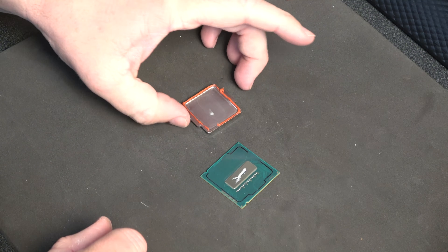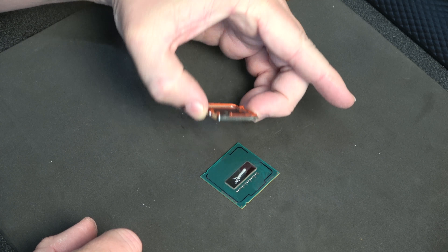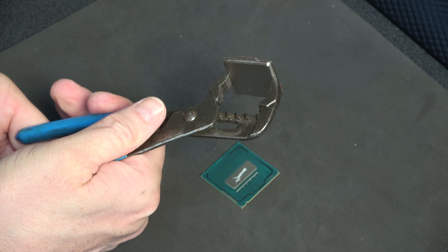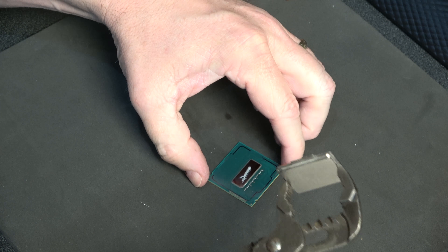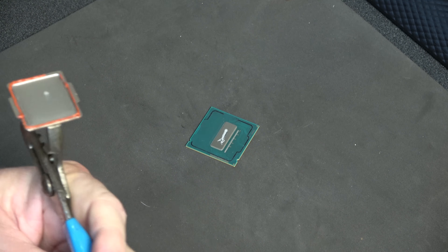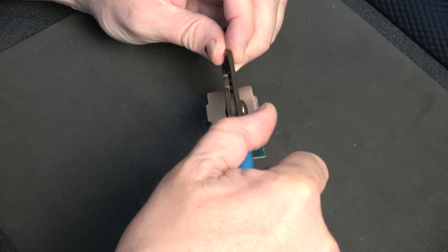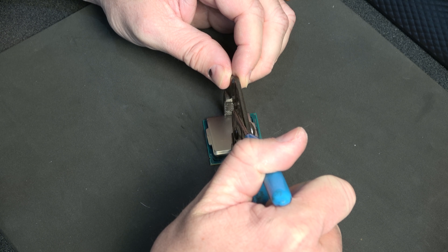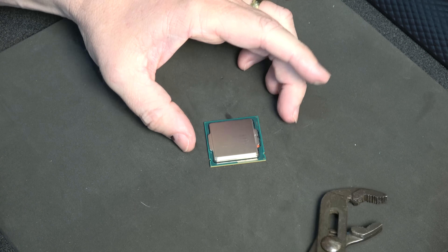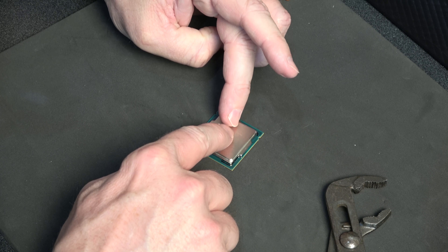Now the question is how do we get the heat spreader on here, because these are hard to hold with not a lot of edge to grip. Out in the garage I found a pair of channel locks — the edge fits perfectly to hold the spreader without letting it go. Line your processor back up. I suggest making a mark when you take these off so you put them back on the way they came off. We got a little bit of a seal there — dropped it on, really close to our lines all the way around. Pat it down just a little bit so it gets a bit of a grab.